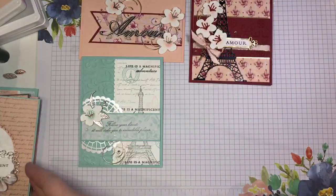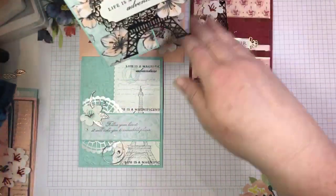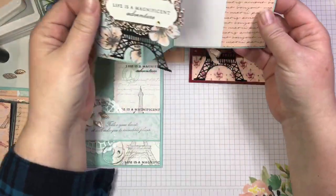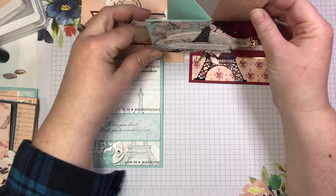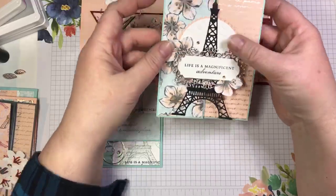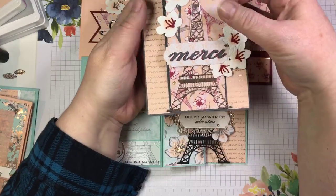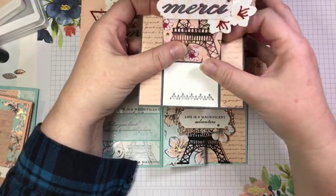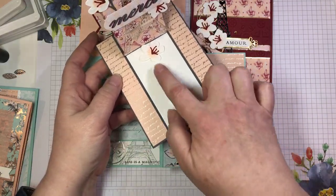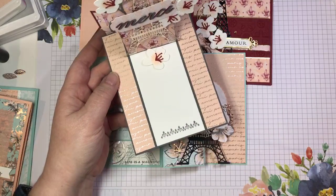Then we have two fun folds. The first is a simple Zed fold — the way it's designed, when it stands up the Eiffel Tower basically stands on your desktop. It opens like this and there's lots of space for a written sentiment. It's a great graduation or retirement card for anyone having a big change in their life. The last one is my favorite — this is a different take on an easel card. It actually opens up and stands up on your desk, and there's a spot to write a sentiment.